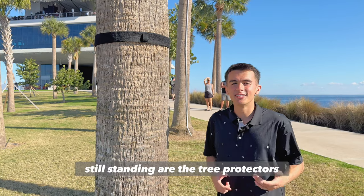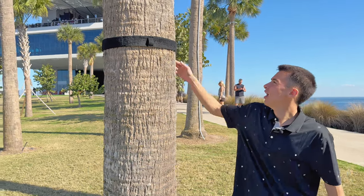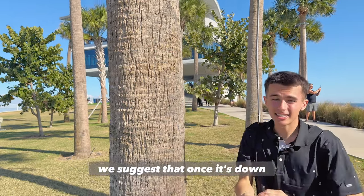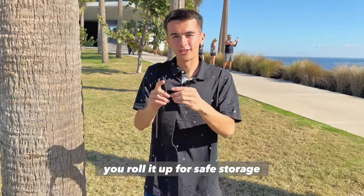The last piece of your set still standing are the tree protectors. All you have to do is unhook the Velcro and unwrap it from the tree. We suggest that once it's down, you roll it up for safe storage.